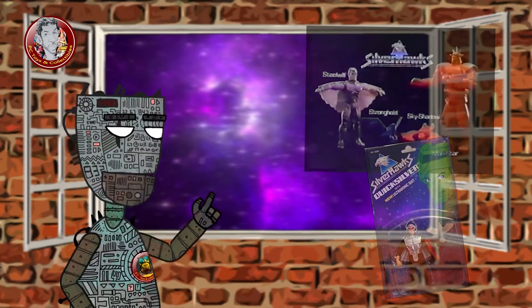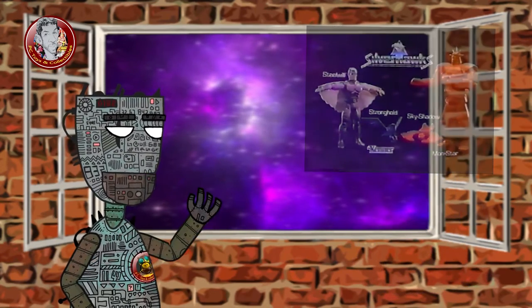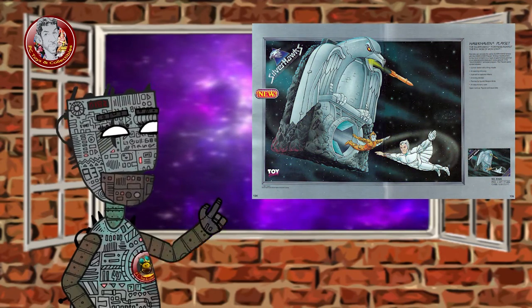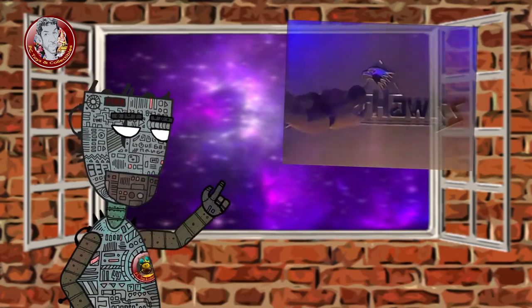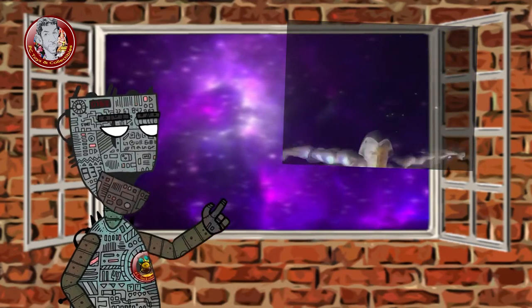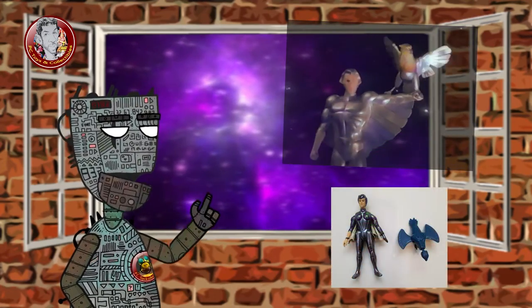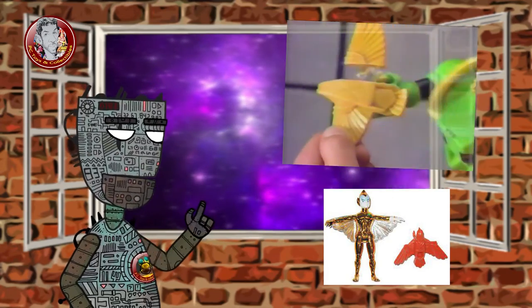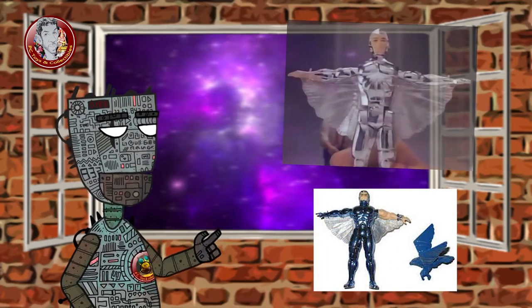The Monstar with Laser Lance, Copper Kid with Laser Discs, and the Copper Racer vehicle were not produced but were shown in the 1988 Kenner toy catalog. It is worth mentioning the Weapon Bird companions released with most of the action figures. While Tally Hawk appeared in almost all of the episodes in the series, all other Weapon Birds only appeared in a handful of episodes.